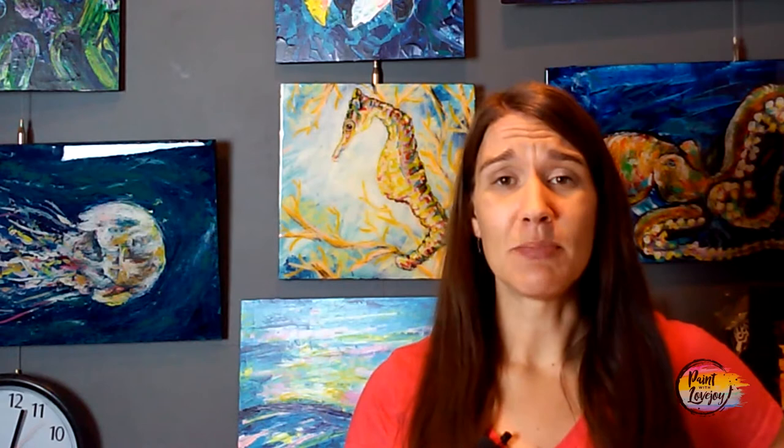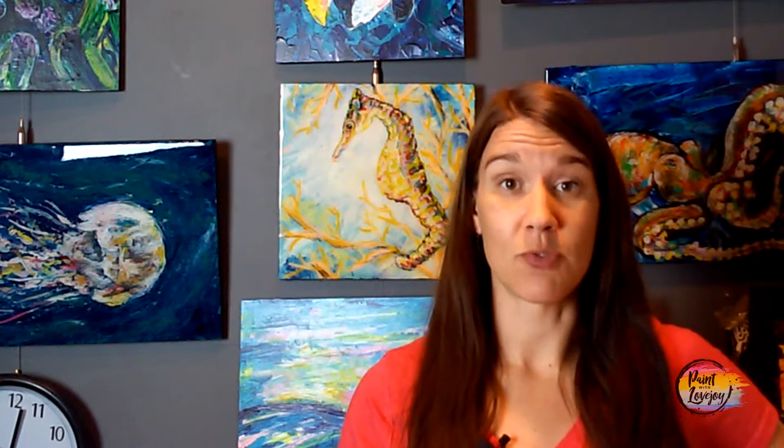With this video and all the videos that I produce, in the links below you have a link to a supply kit. The supply kit is everything that you need for this particular painting — your colors, your brushes, your surface. It helps you know what you need to gather before you start painting. Also in the description box below is a link to a traceable and where to acquire those traceables.